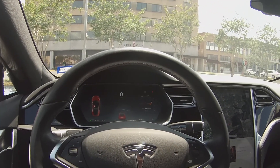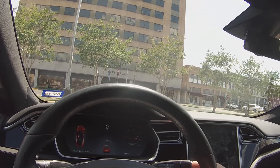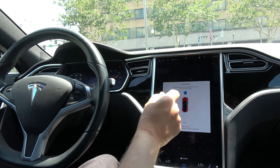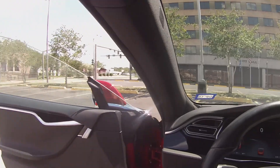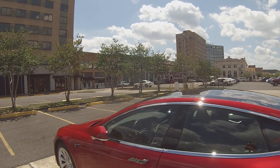In this example we're going to simulate auto park when you exit the vehicle. We push the park button twice and up comes the screen asking which direction — we're going to select forward. Then all we do is exit the vehicle, and when we close the door the car will start moving forward.